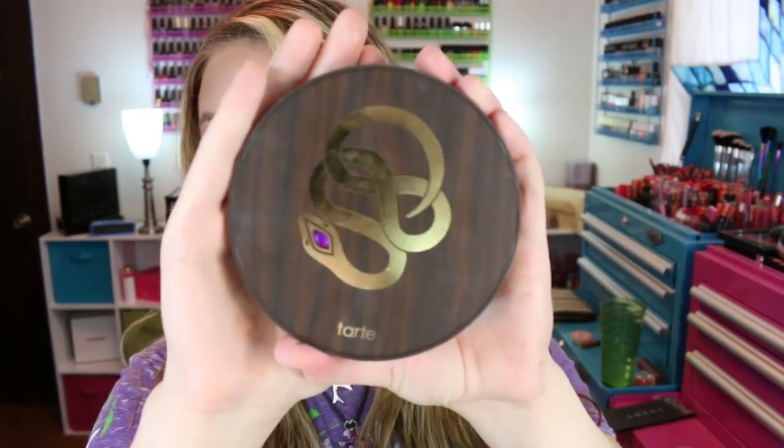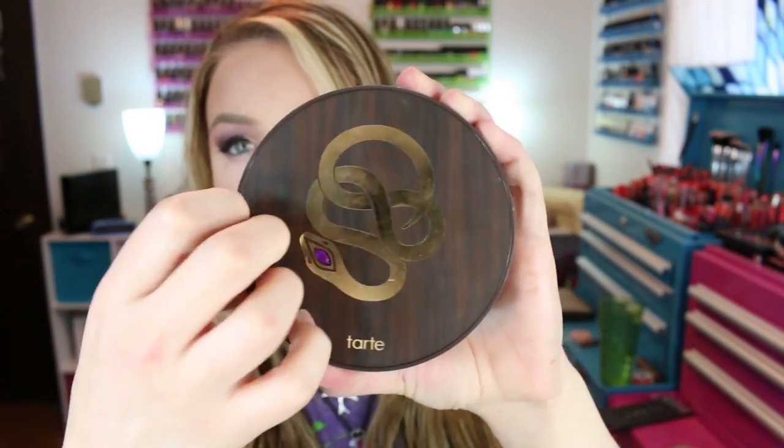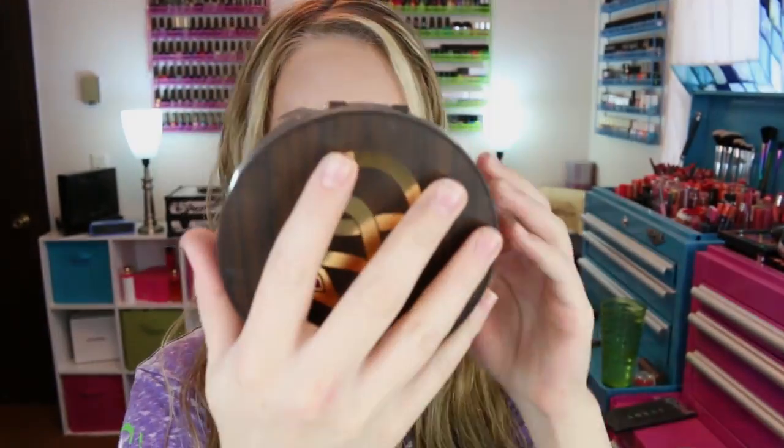It's got embossed snake printing and then a snake on it. And the actual disc palette is cool as well. It looks like that and has a little gem where the snake eye is on the front. Just a plastic casing to it.